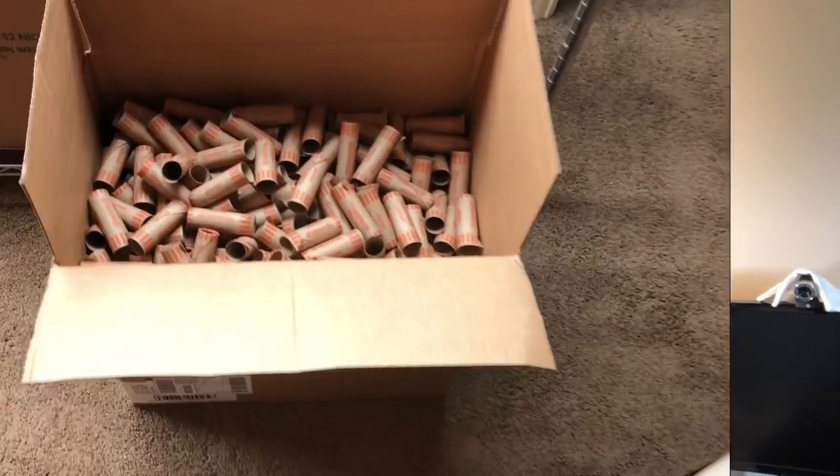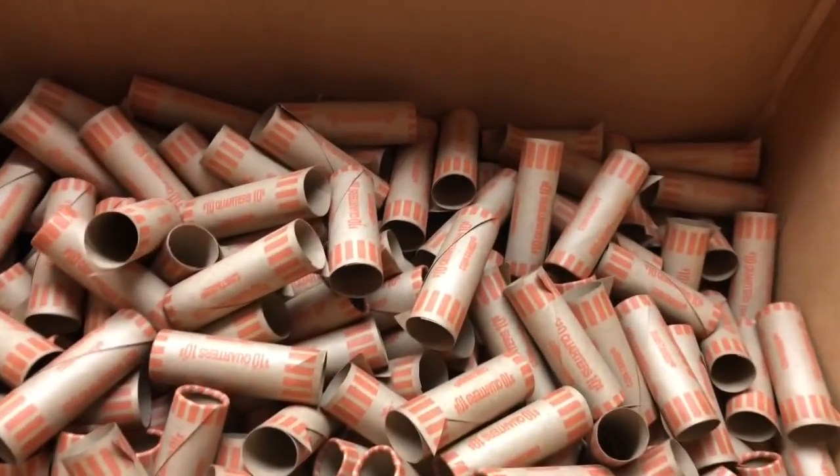I do wrap nickels, dimes, quarters, and half dollars — all by hand. Sometimes if I'm really lazy I might take the nickels to CoinStar, but that's rare. I can save a lot of time and money with just a couple of key things I do, so let me flip the camera around and show you. We're going to be doing quarters in this video.